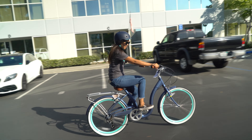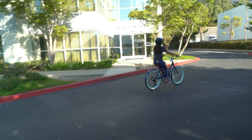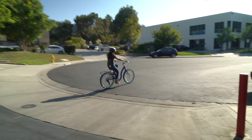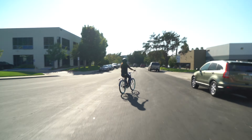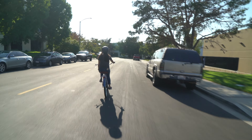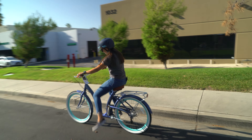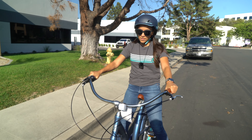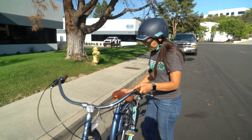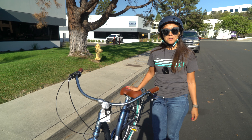I'm in fifth gear. This feels good. Nice, easy to ride, easy to maneuver.